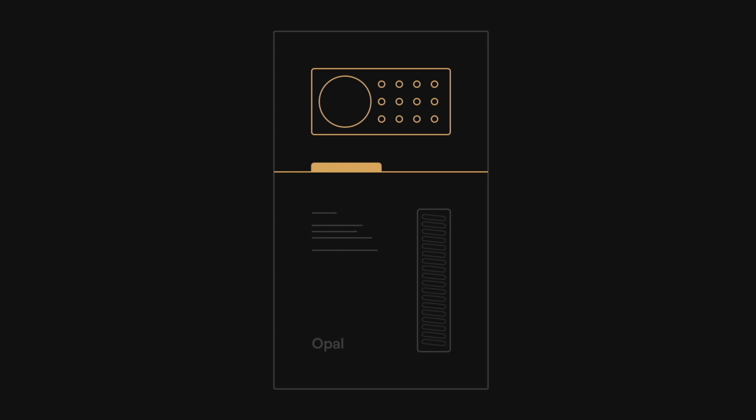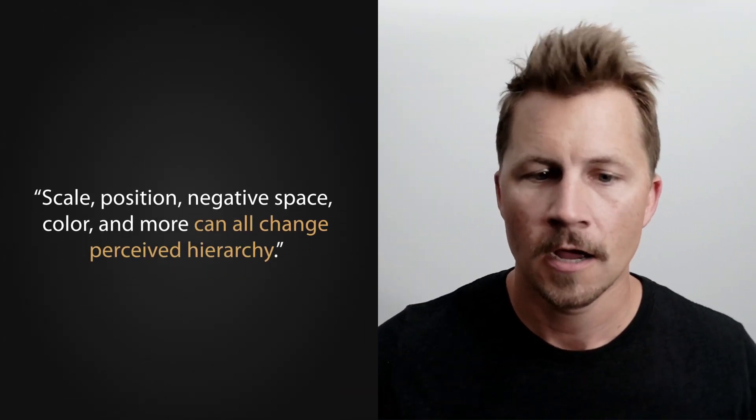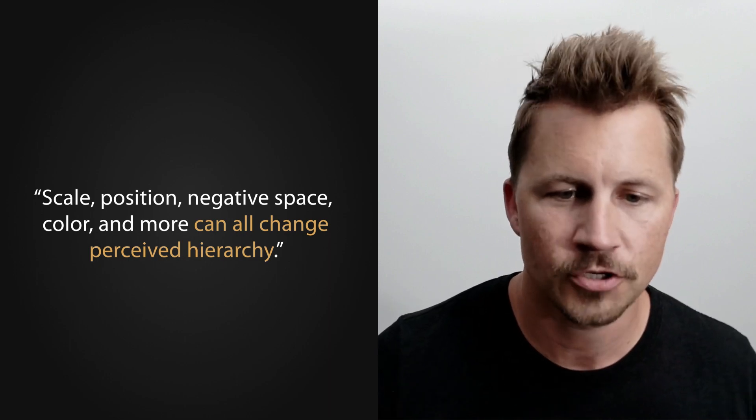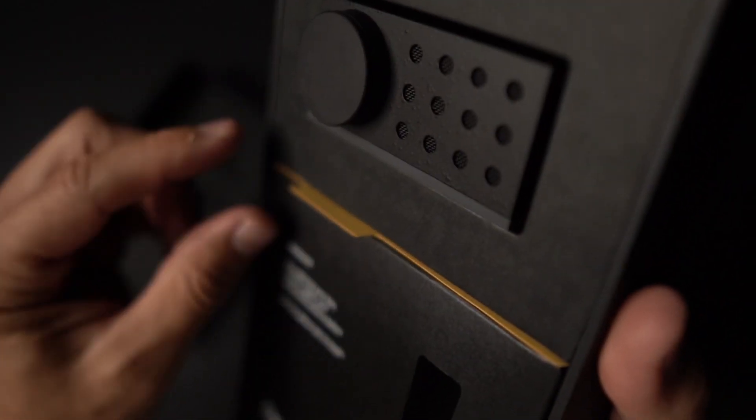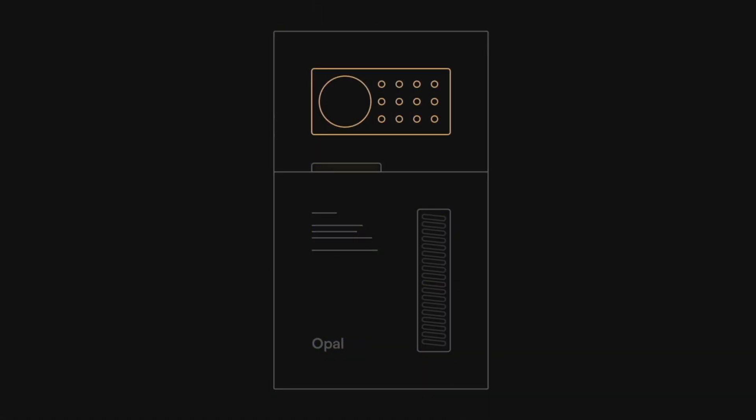Hierarchy is a little bit more elusive because you can't just do steps 1, 2, 3 and boom, you have hierarchy — because everything affects hierarchy: the scale, the position, the color, lots of different things contribute to it. But I really love the way the camera is front and center. They have this big yellow tab to kind of get started — that's their call to action. And the name kind of balances it; the camera's at the top, the name's at the bottom. It's a nice balance, especially with all of this negative space around the word Opal. It just creates more impact — it's almost like a stage for it to sit on.